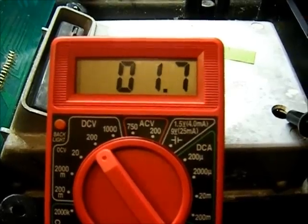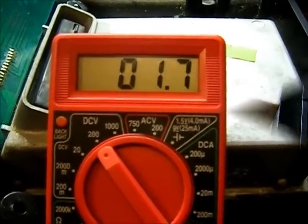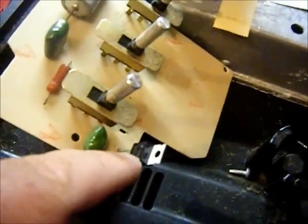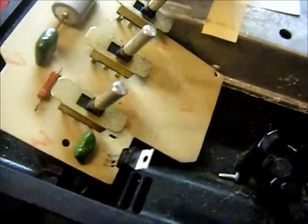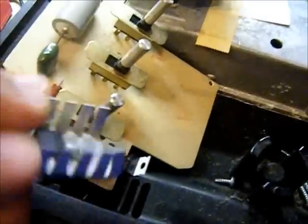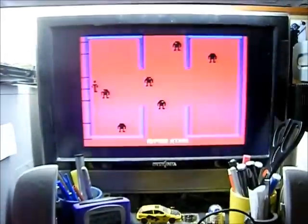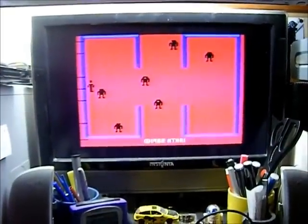I've replaced the regulator right there, still going to put the heat sink on it — this little guy right there. Let's give it a try. Success! I now have a heavy sixer.